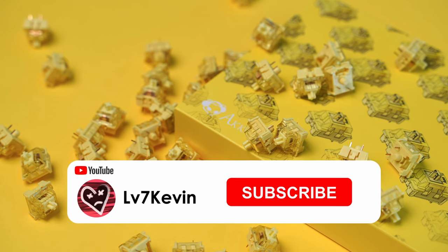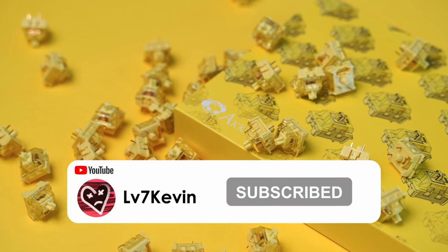Before we listen to the sound test, remember to subscribe if you haven't already, and check out my TikTok too.